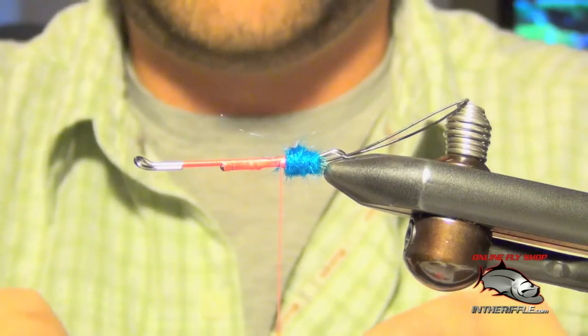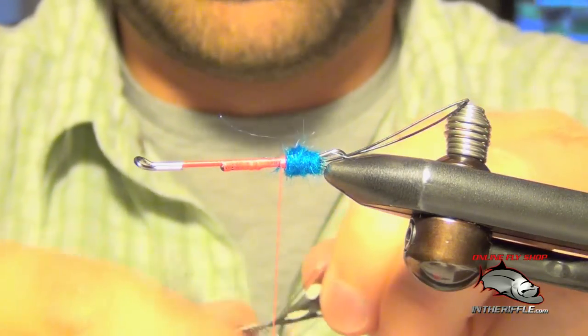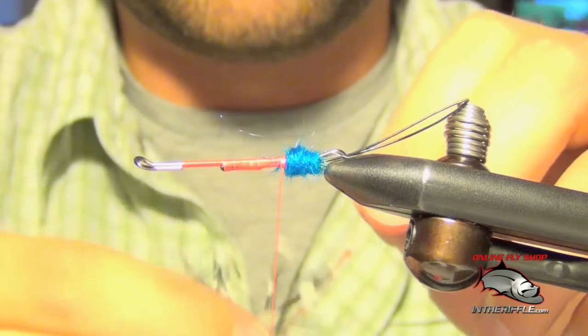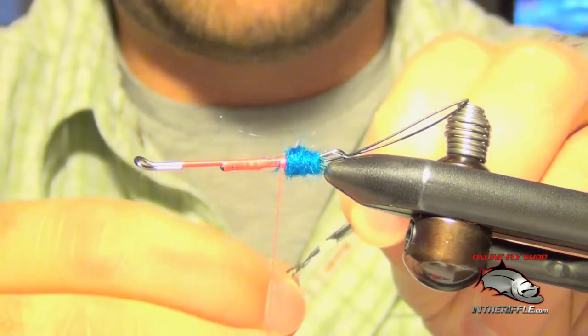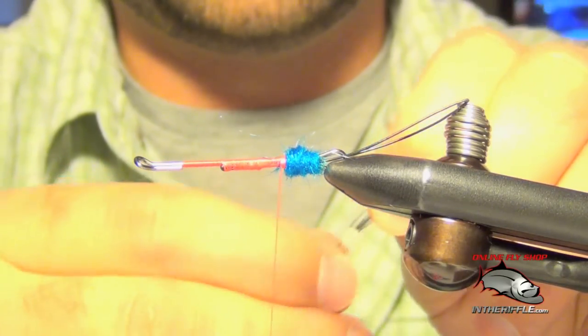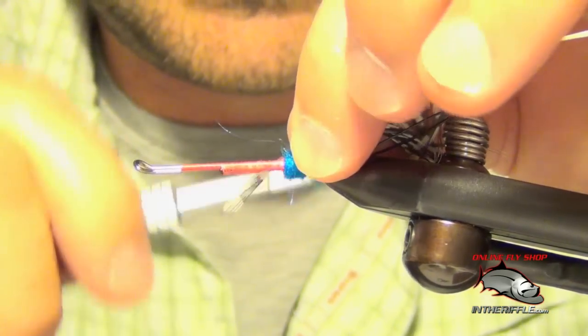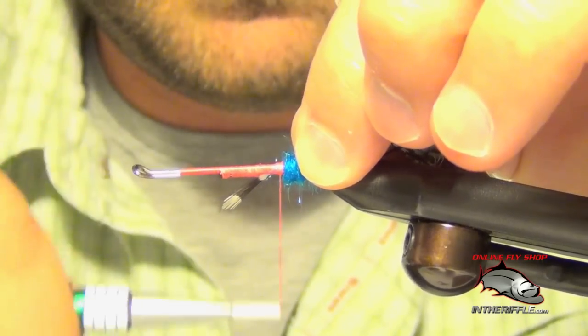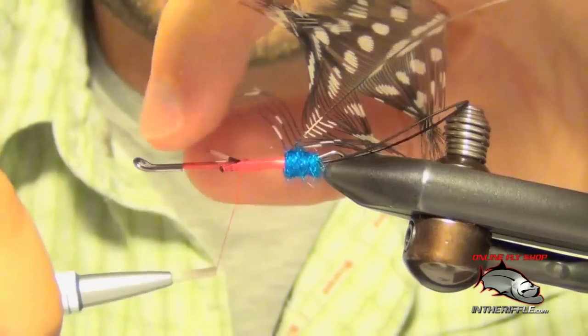Now we're ready to tie in our guinea feather. I've stripped off all the fluffy portion of the quill, and then I'm going to stroke these fibers backwards on the quill or the stem. That exposes the tip of the feather. I'm just going to tie that tip of the guinea feather right in there and lash it all the way down.